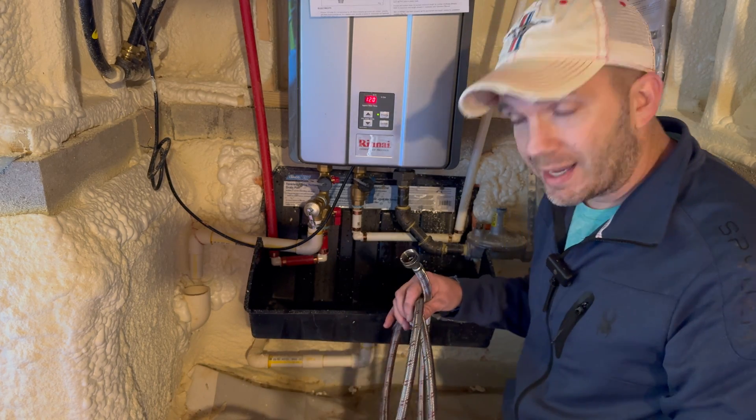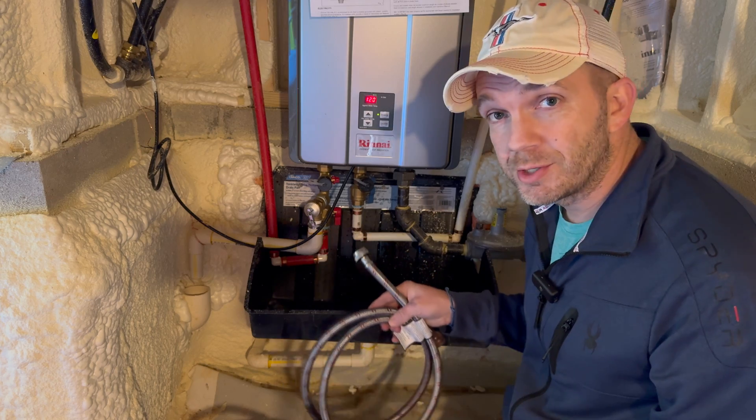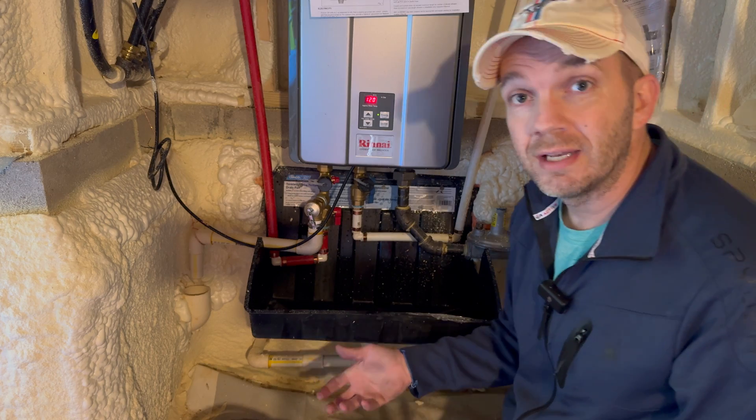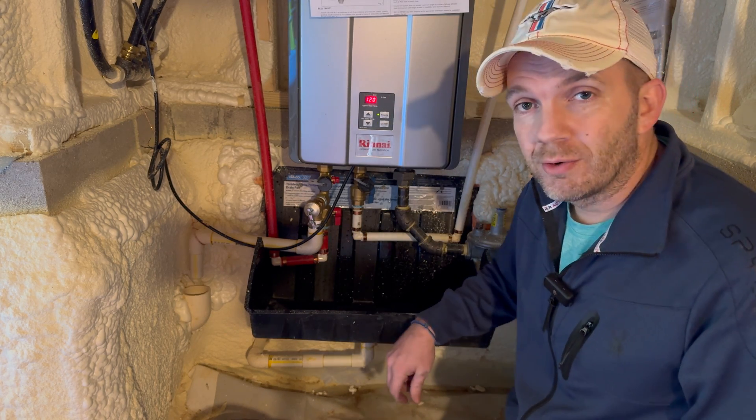Now that everything's been put back into service, I can rinse these hoses, rinse the pump out, allow them to dry, and then store them for the next time I need to do maintenance. All I'll need to buy is the actual cleaning solution, or you can use vinegar as the Rinnai service manual recommends.